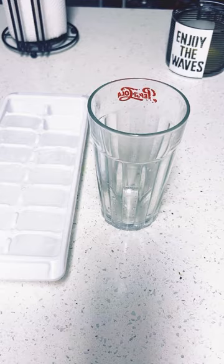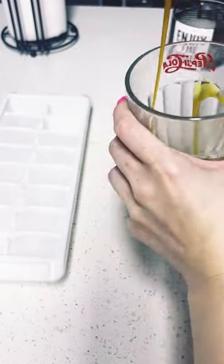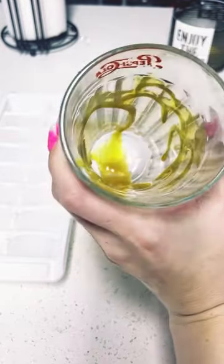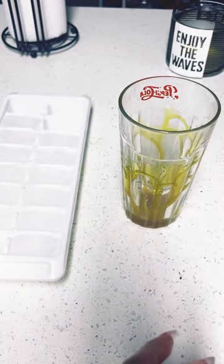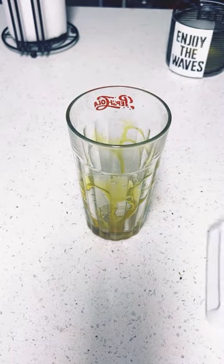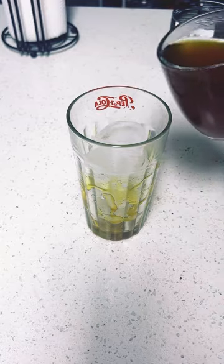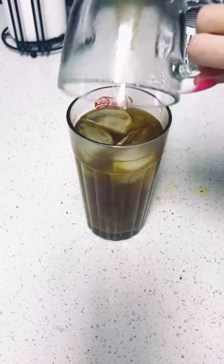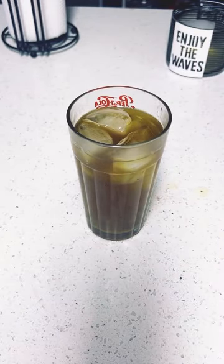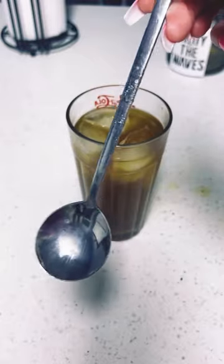Oh, let me get my caramel — you cannot skip this step, okay! This is a must. Look at that — mm-mm-mm, ooey gooey delicious! So I'm gonna do that up in here. My fiance brought me this spoon — only one of them — and I am so in love with this spoon. I literally look for it all over the place. Cannot lose this spoon!